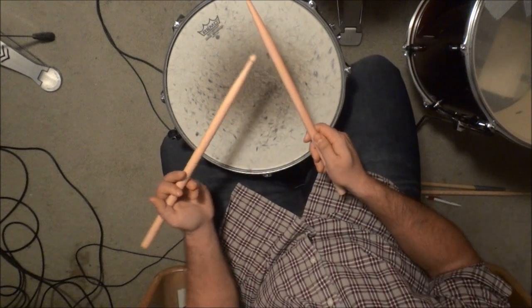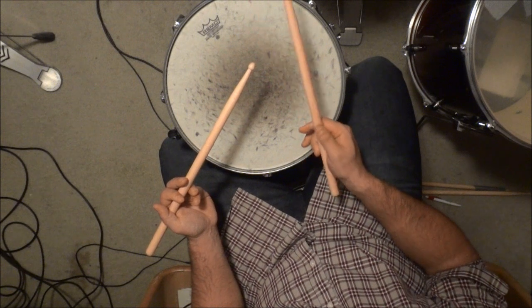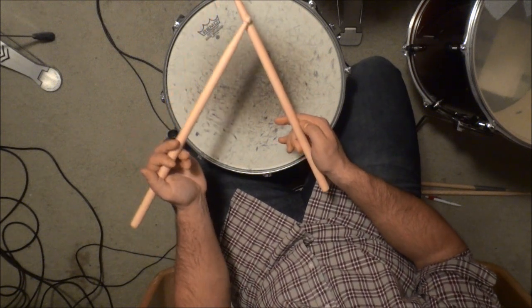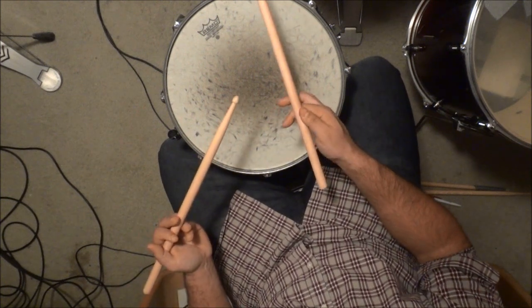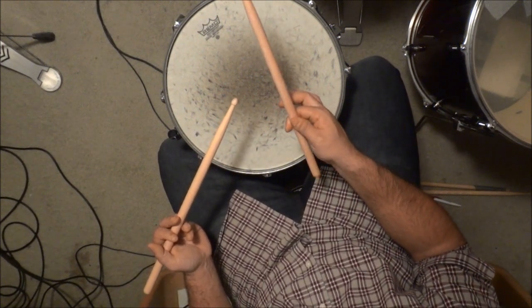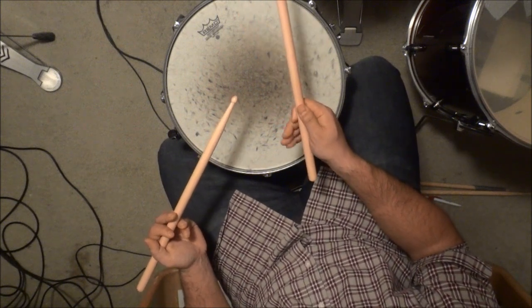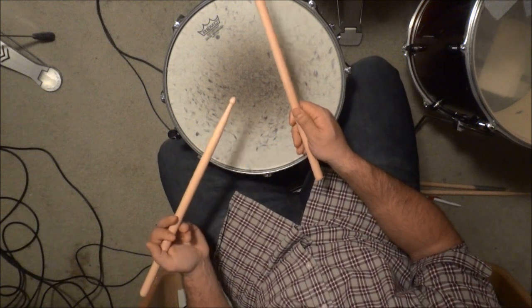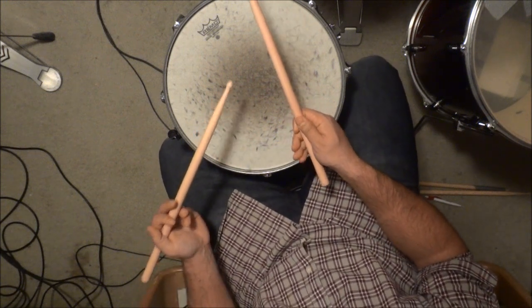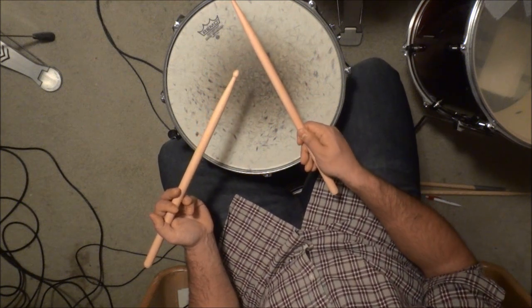Your right hand is going to be the one that uses the overhand grip. Place your thumb on the top of the drumstick at about the same point as your left hand, then place your index finger underneath your thumb — those will be your main forms of grip on the drumstick. Let your other three fingers curl around the bottom of the drumstick wherever they feel comfortable.